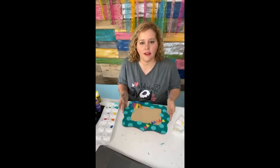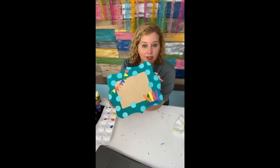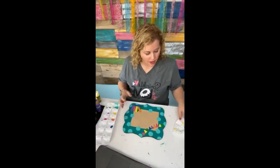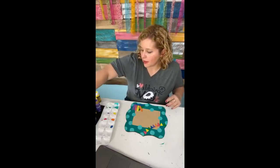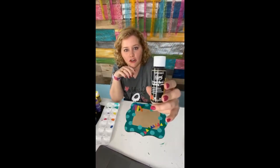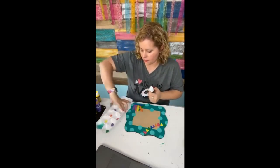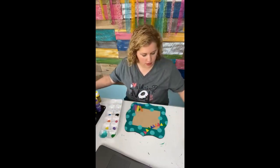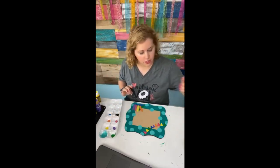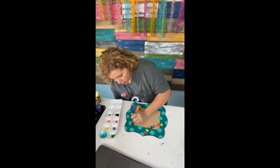Look how cute that turned out! So now all we have to do is paint the background in the middle and then add the details. Let's get some chalkboard paint — this is DecoArt chalkboard paint, you can get this at a craft store. We're just going to squeeze it out, then get a flat tip brush and start applying our chalkboard paint.